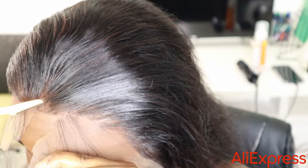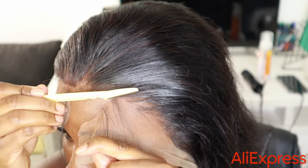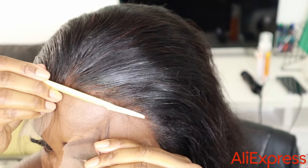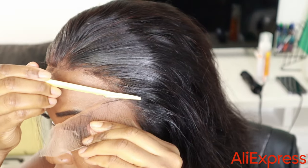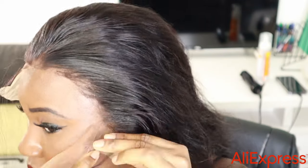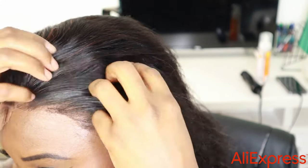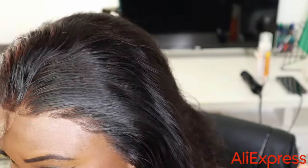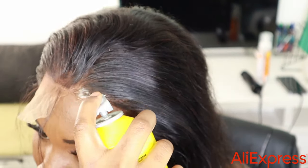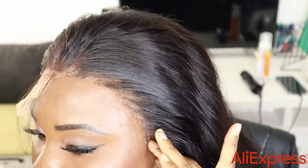Now I'm cutting off the lace. Once we're done cutting, I'm using Got2B spray because I don't want to use regular glue — I want something I can remove. So I'm using Got2B spray.